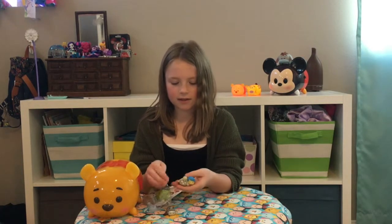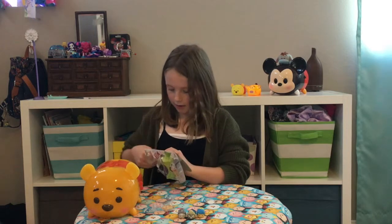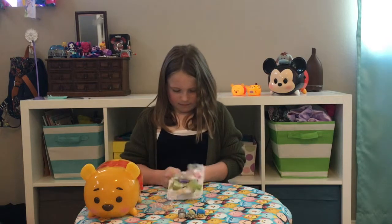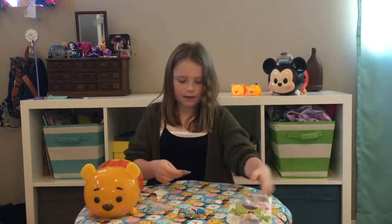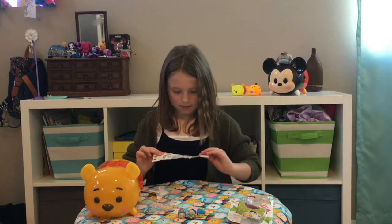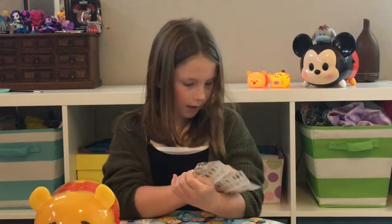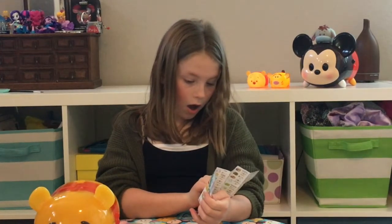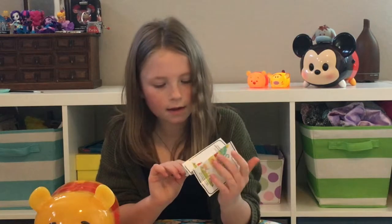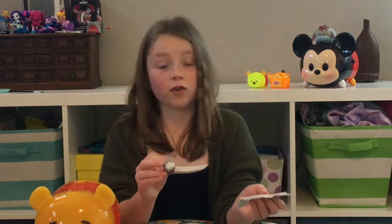These are the three I got out of this packet. There's a little checklist sheet, and I don't see Cinderella on here — but I got the silver one on the back. I believe it's a special edition because it's silver, which is really cool.